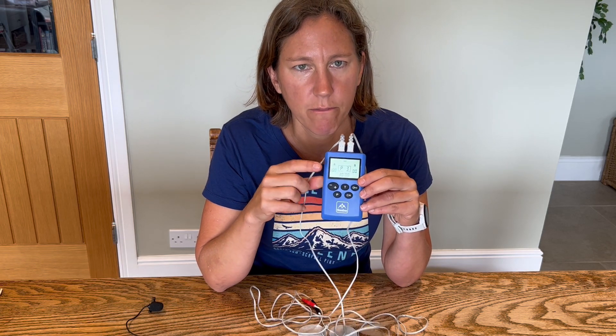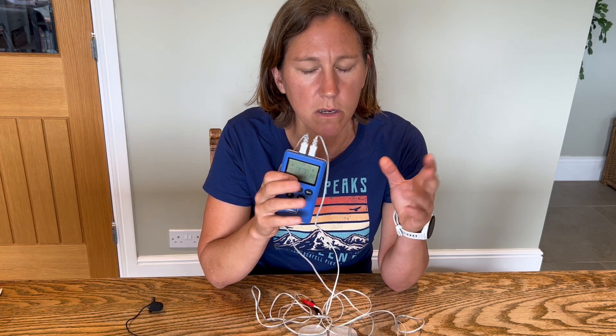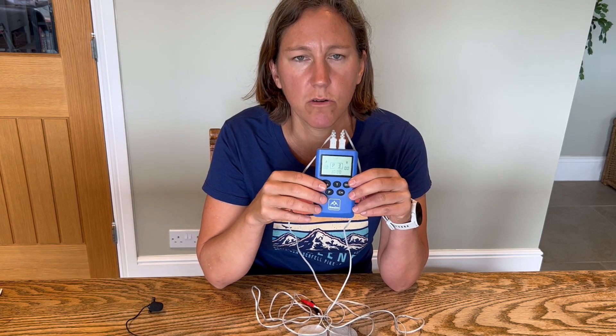They've chosen to use the alternating program, program three. They have both leads in, and that means that channel A will come on and stimulate the wrist and finger extensors, then it will rest, and channel B will come on and stimulate the muscle to lift the foot. The reason they've chosen this is it's a bit of a time saver because both muscles are going to be done in one 30-minute block, and for them it's more comfortable to manage than having both muscles come on at the same time, which you can do on some of the programs.